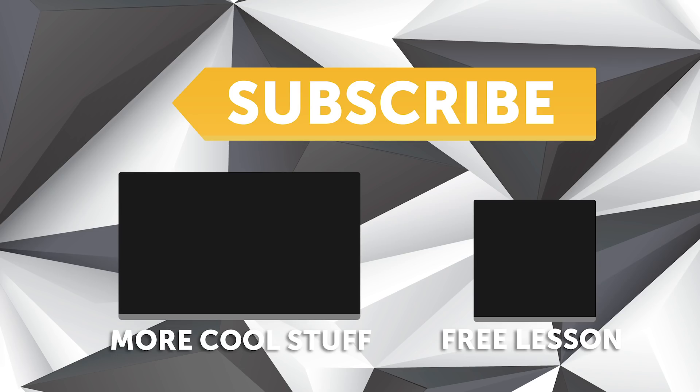If you're not already a subscriber, make sure you're subscribed — we release a new video every week. And if you like free stuff, click the link in the description to claim your free spot to our next live lesson.